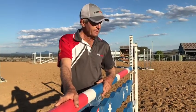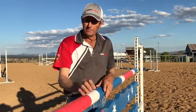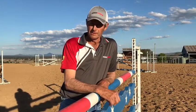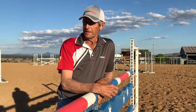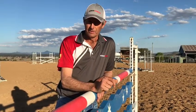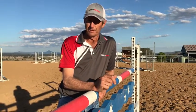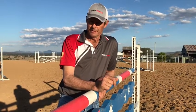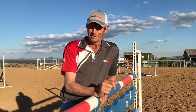Obviously you keep progressing with your flat work, because the main thing you want to work towards is — the better your horse's canter is, carrying himself, the much easier it's going to be for the rider to ride to the jump, and the easier it's going to be for the horse to jump it. Okay, that might do — thank you.